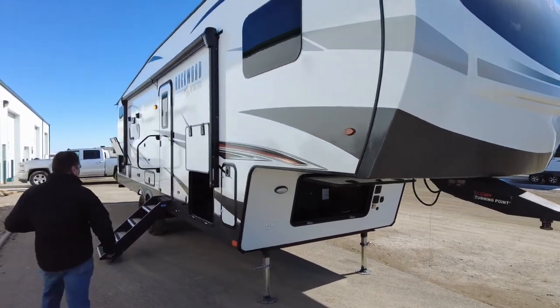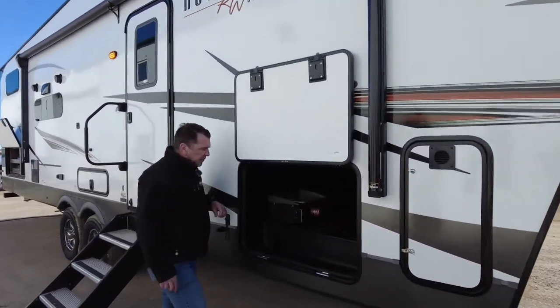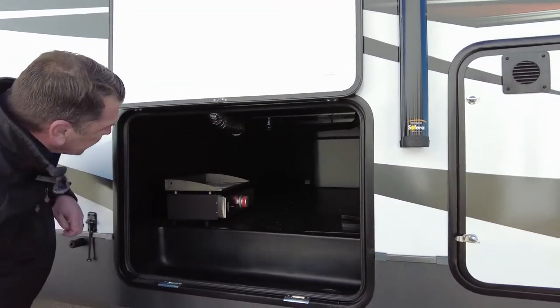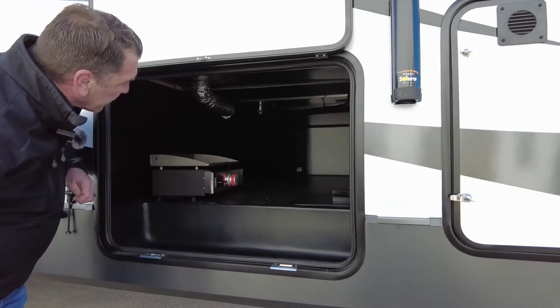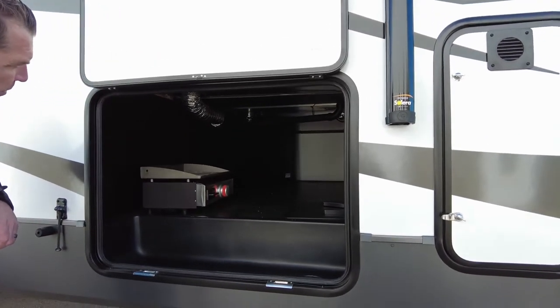Up front in your basement storage compartment — very accessible, nice and wide. Everything is all nice and clean up top. Your ventilation, plumbing, and duct work is kept out of the way just to maximize your storage capacity.